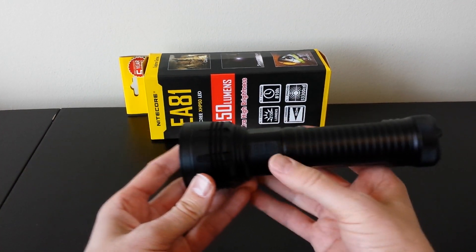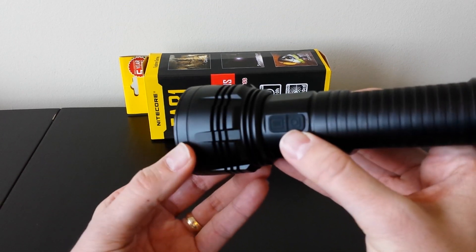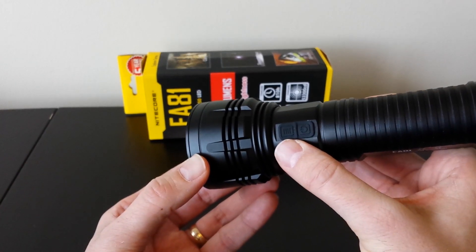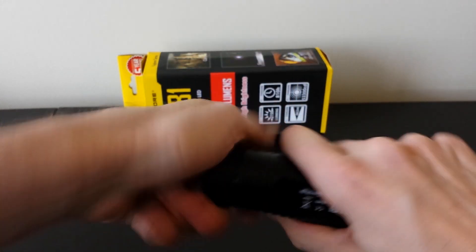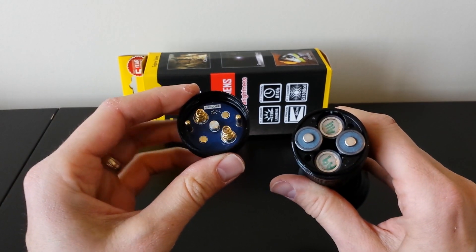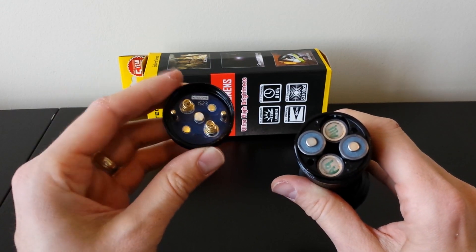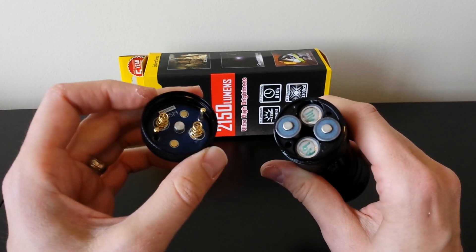Physically the light looks very much the same as before. Dual switch control, as with many Nikkor lights. The bottom switch is the on-off, and the top switch is to change modes. The tail cap looks like before. Inside you'll see a very similar design from the Nikkor, with springs and slightly raised positive contacts, which match the battery configuration.